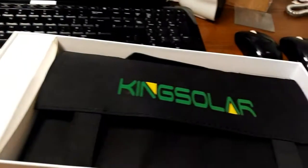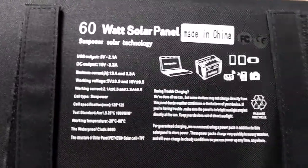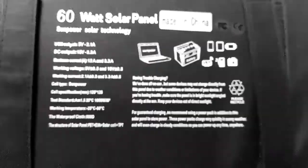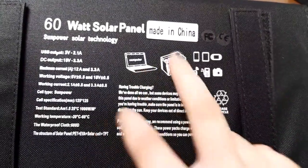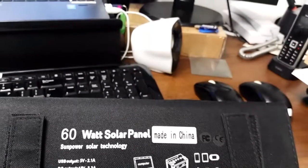I'll just lift it up in the box. So here we've got the unit itself - it's a 60 watt solar panel, 12 amps. And you can see that it charges - you can charge your laptop, starter batteries or leisure batteries, phones, PlayStations, cameras, all that kind of stuff.